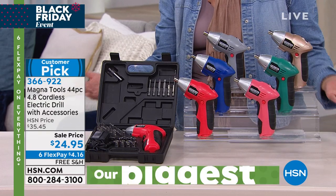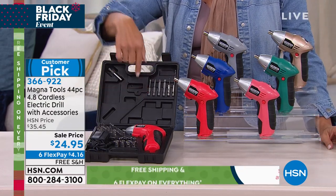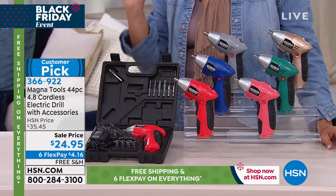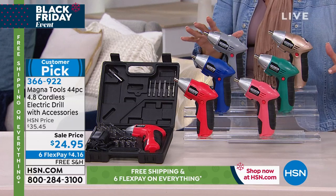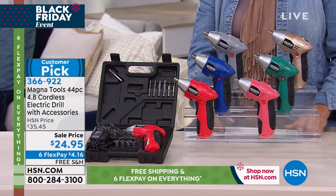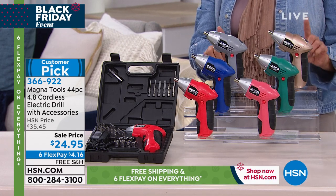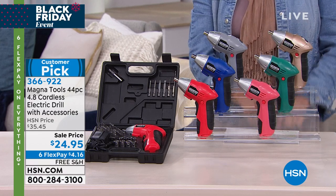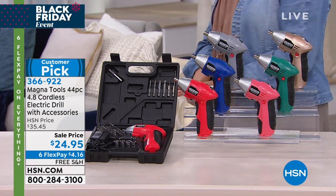Now I'm empowered to do it myself. 44 pieces, a complete drill set for only $24.95. We have six colors. And here's what's really cool — it is our lowest price we've ever done. So even though we've sold it out every year we've offered it at the holiday season, it's never been at a lower price than right now. Six flex pay and free shipping while they last.